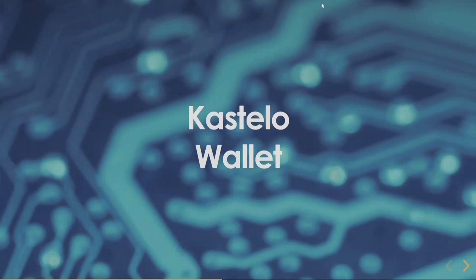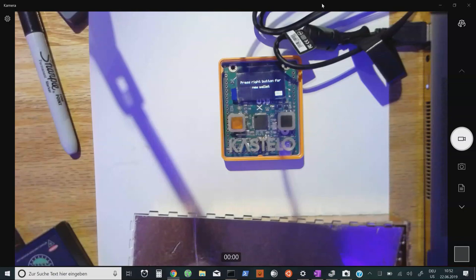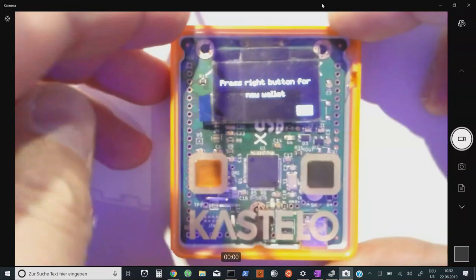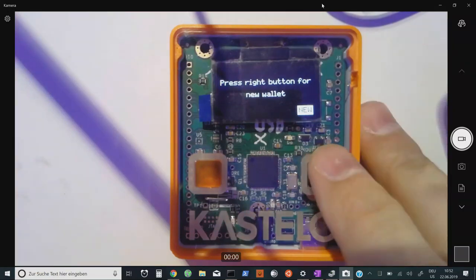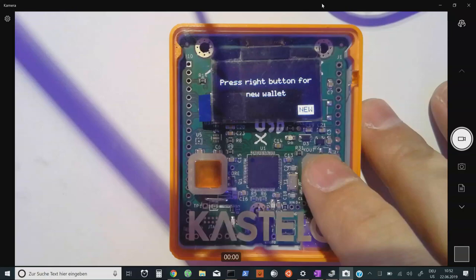Most people already know what the Castello wallet is, but here's an update on its status. It does create a full Monero wallet, but it doesn't yet support features you might typically expect, like verifying, spending, or sending transactions across the network to the blockchain.